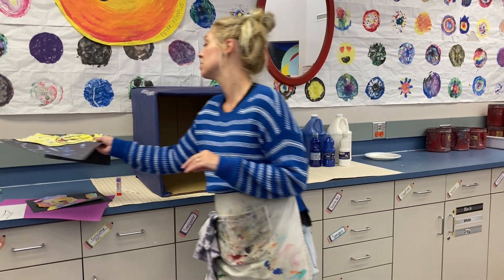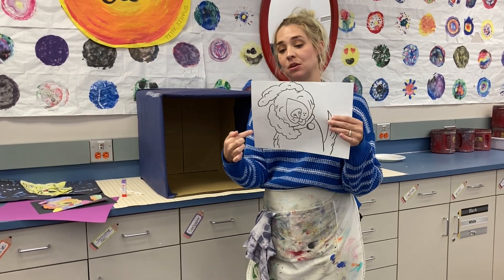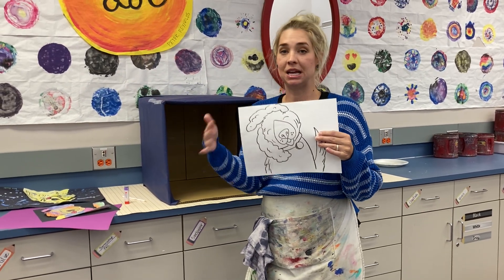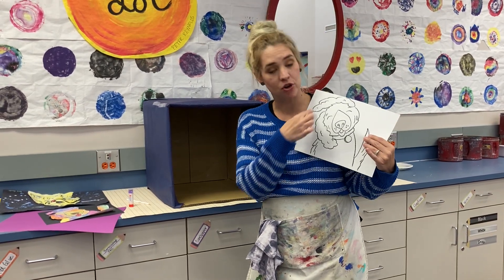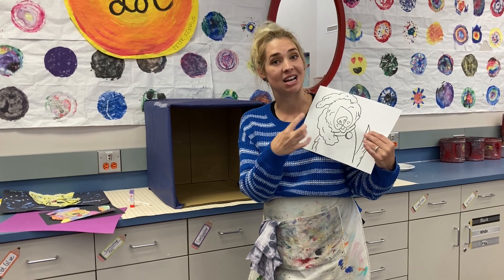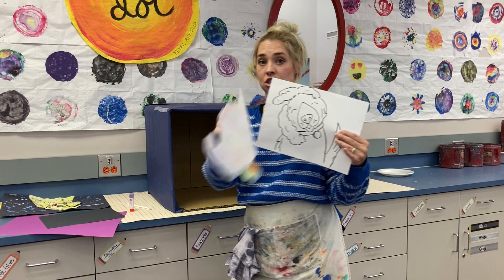So the last time you were in here, you were painting your dog. It should have been gone over waxy with black crayon and then you painted it however you wanted. What we're going to do today, before you cut it out, if you need to go back over those black lines to reinforce them so they're nice and dark, you can do that first.